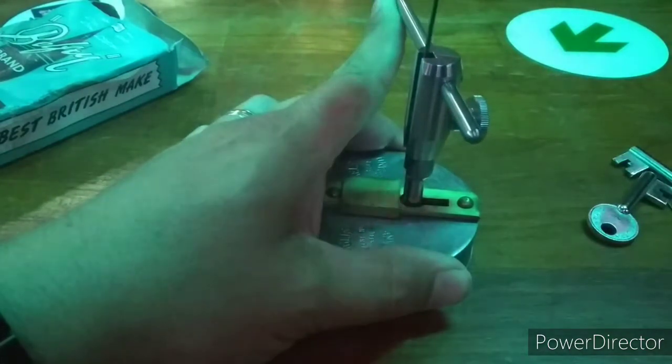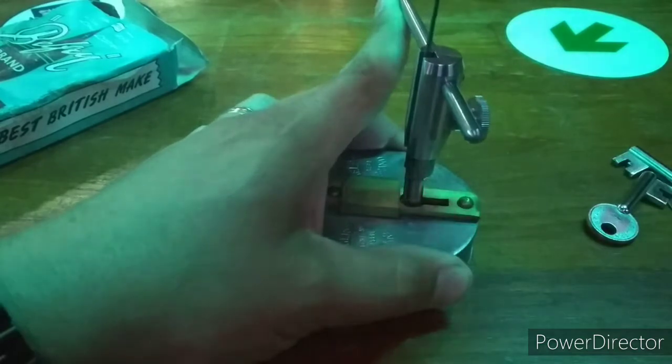Same as before, pass up and down the pack looking for a binding lever and then attempt to set it.